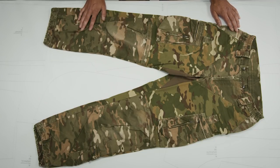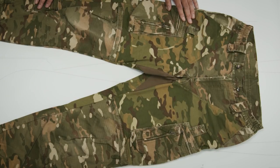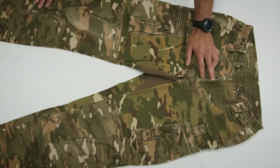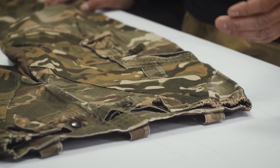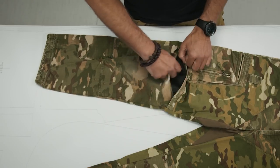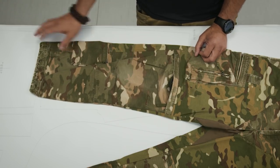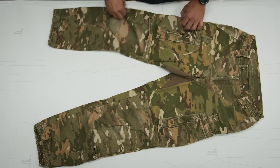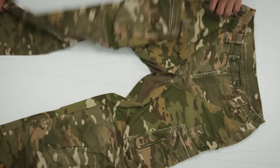We had side pockets, lower leg pockets, and some loops in the upper thigh area for tourniquets. Already at that time we had a double zipper slider fly, double belt loops, elastic waist, and pockets for knee pads. Those could be opened for additional ventilation as well, and there was lower leg width adjustment and the possibility for inserting a wind stopper liner. We also had stretch in the crotch area and a little bit in the back.